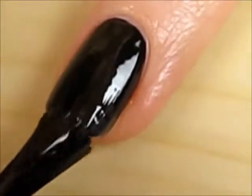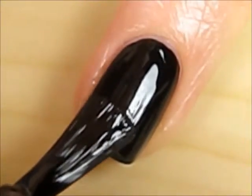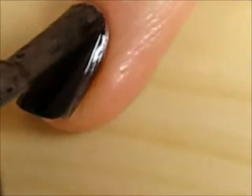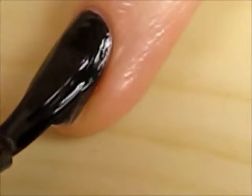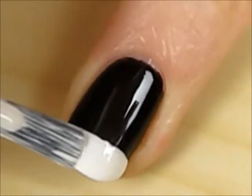Start off with a base coat and paint your nails two coats of a black polish. Then swipe two coats of a white polish across the tip.